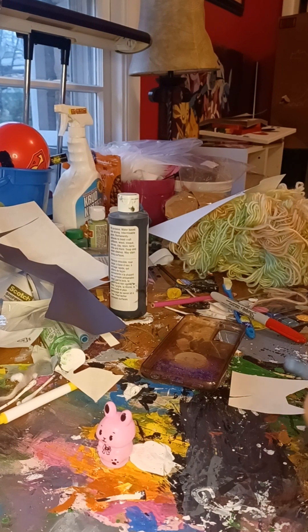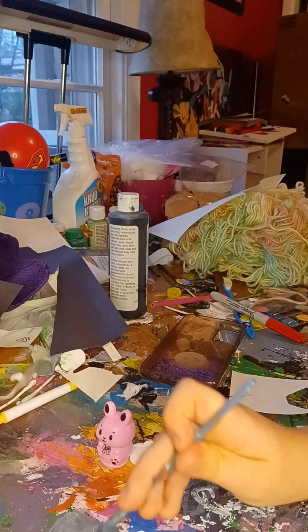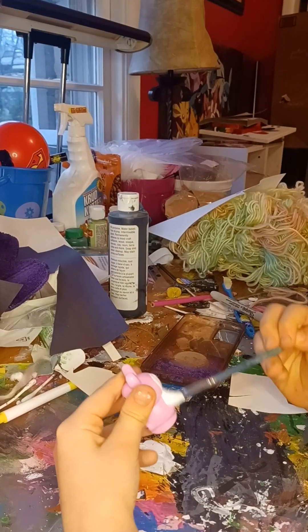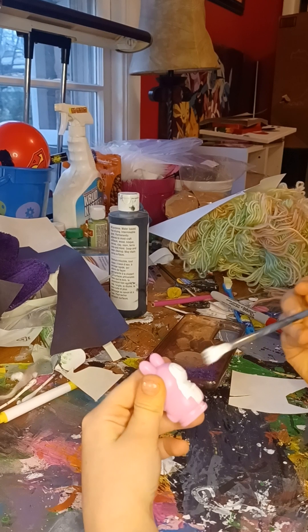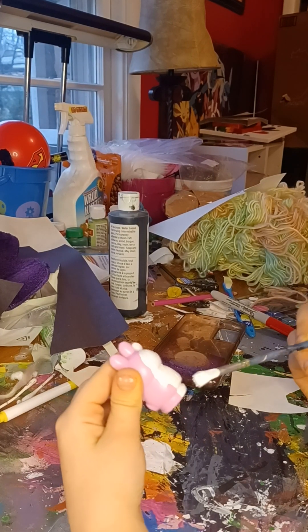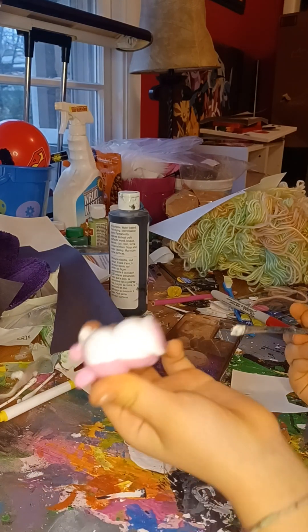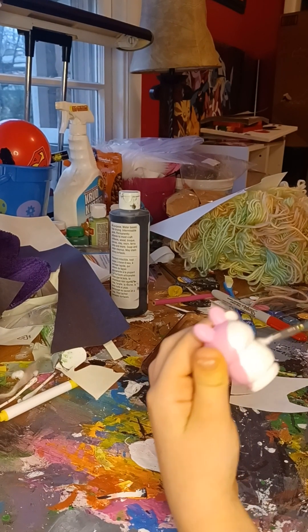I mean, they technically didn't — if I didn't go to the school I go to, this video would not exist. Oh wow, this is going on nicely. I'm probably not going to be painting the inside because, I mean, why?